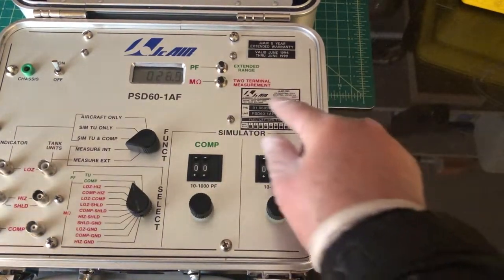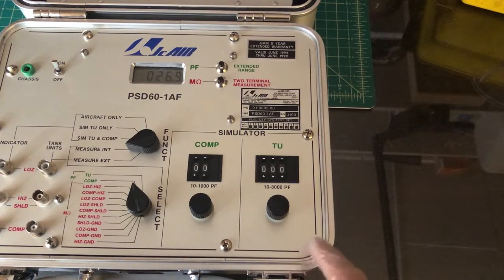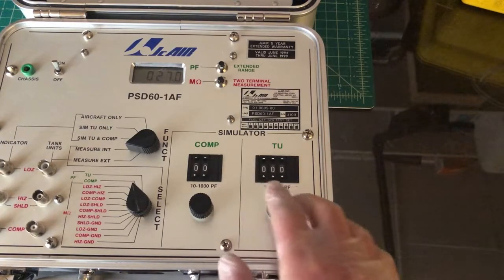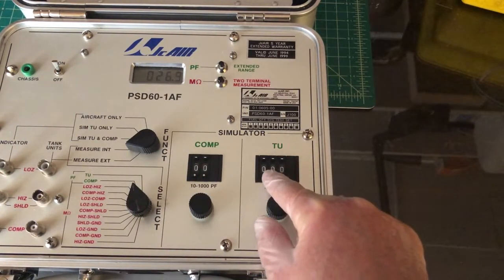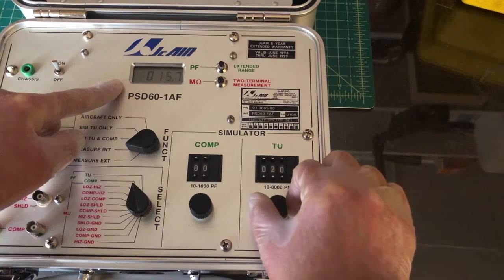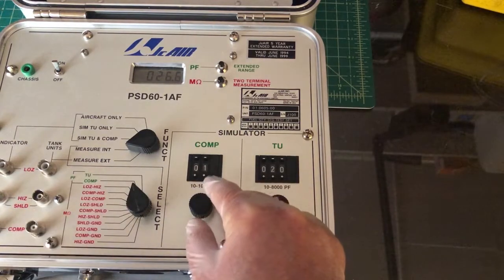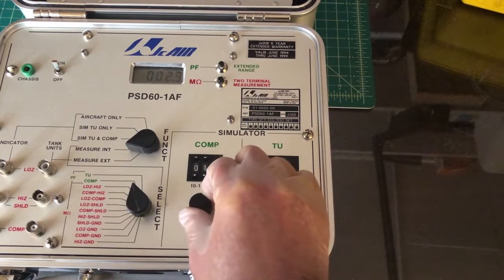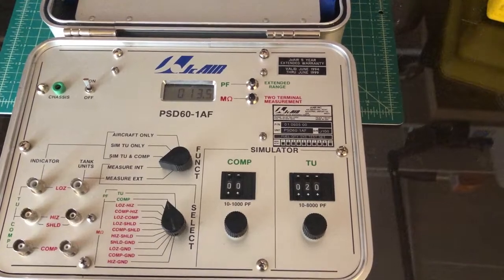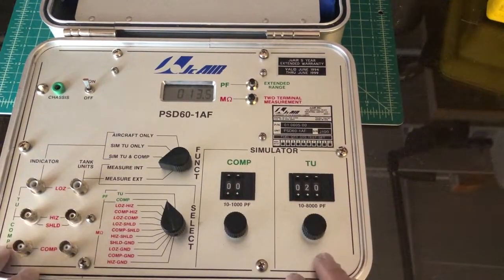These two buttons I think extend range and do a two-terminal measurement — they are clear also. The other buttons are just like the others: perfectly functional, crisp, tight, and smooth. I noticed that when you change this switch, the digital gauge changes to something else. This round knob seems to move the readings around — I suppose that's to calibrate it, and I think this button does the same thing. You can turn the knob to calibrate it.